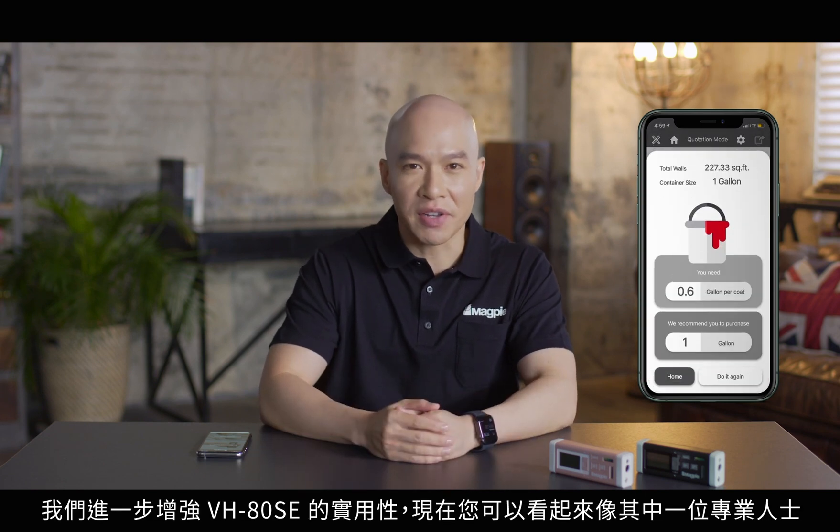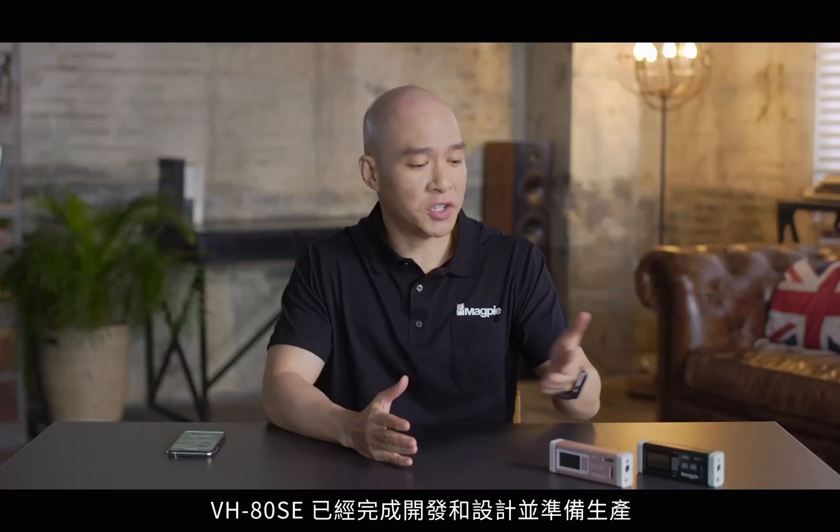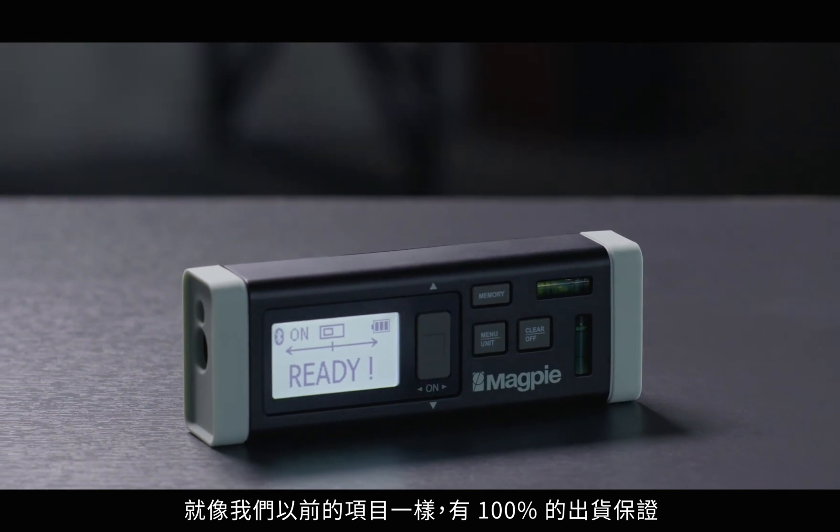Further enhancing the usability of the VH80, now you can look like one of the pros. Both the development and design of the VH80 Special Edition have been completed and are ready for production. Just like our previous projects, there's a 100% shipment guarantee. Thank you for watching.